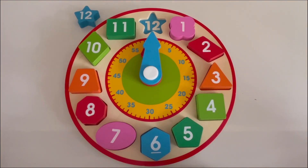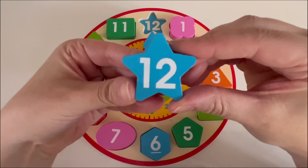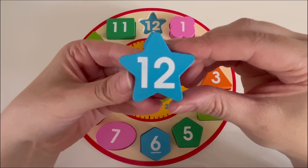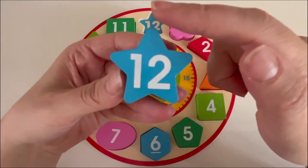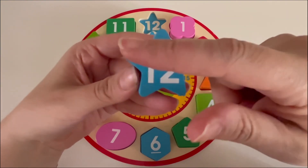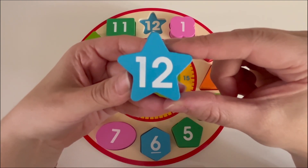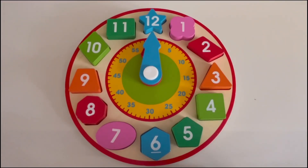We have one more number left. What number is left? That's right, number twelve — this is the last number on our clock. What color is the number twelve block? That's right, it's blue. And do you know what shape this is? It has five points: one, two, three, four, and five. That's right, it's a star shape. Let's add the number twelve right at the top to complete our clock. Now we have all twelve numbers.